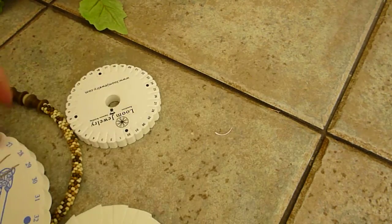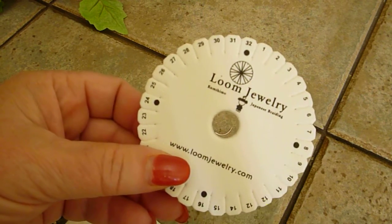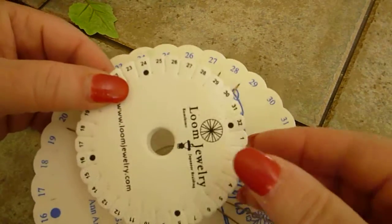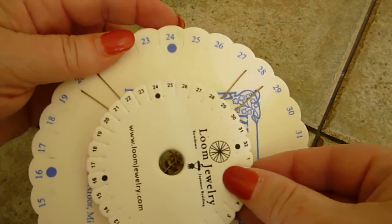What you're going to need is one of these small little discs that you can buy, and you can see that it's quite a bit smaller than the original disc.